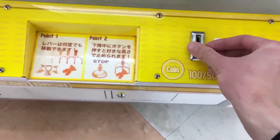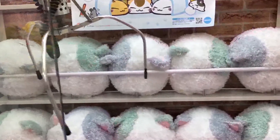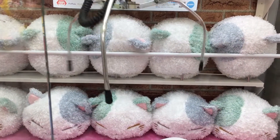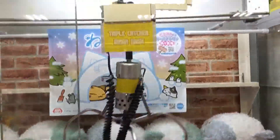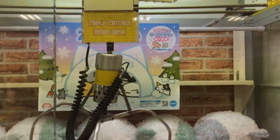Alright, so we put one coin in there. This claw is pretty huge. Let's see if we can smack the ones in the back. Can't smack the ones in the back — it's almost like a roly-poly thing.